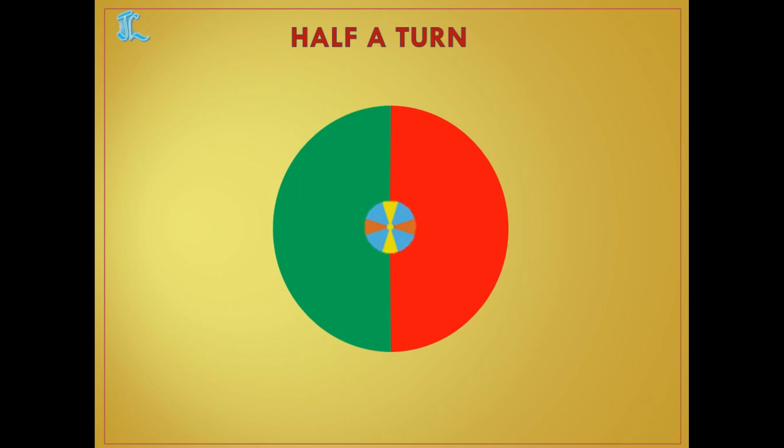Let's see one more example. I have kept one object where yellow is on top and bottom, and orange is on both sides. If we do half a turn, yellow comes down. As you have learnt angles, half a turn means the whole angle is 360 degrees, and half of 360 is 180. So when it covers from here to here, it will cover 180 degrees.